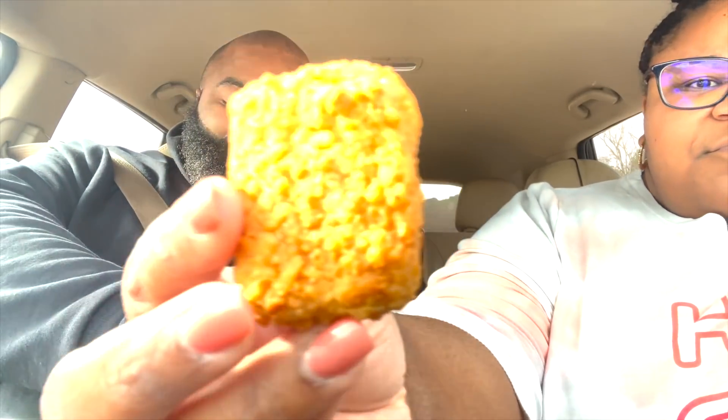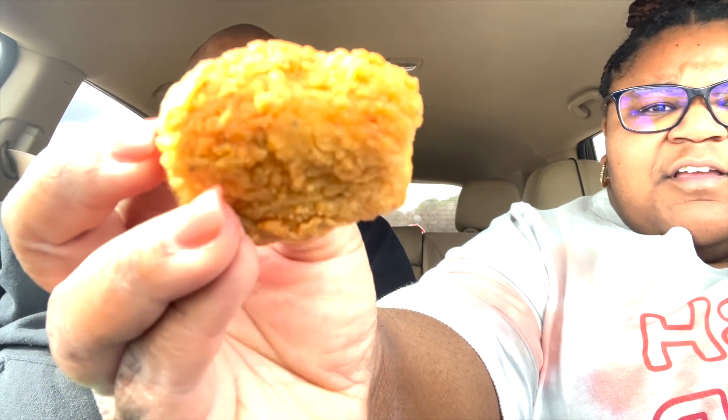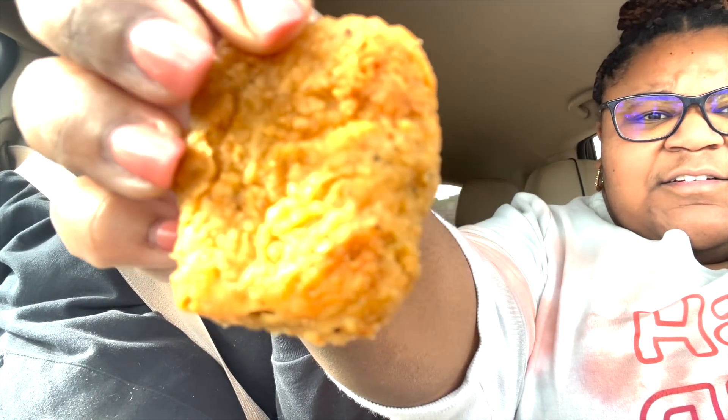Y'all just saw that up close. Let me show you guys how the chicken things look up close. This is how they look — it's like a box, a square chicken nugget. They're fresh, they feel kind of firm like chicken.